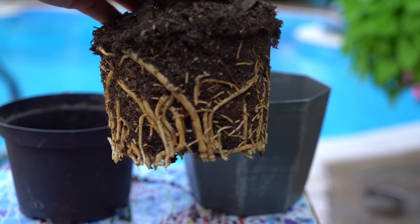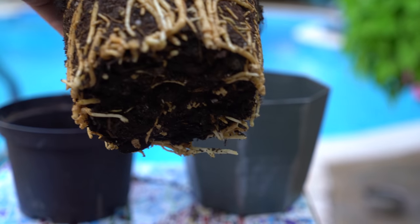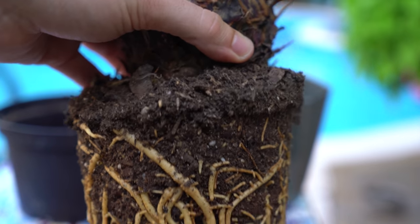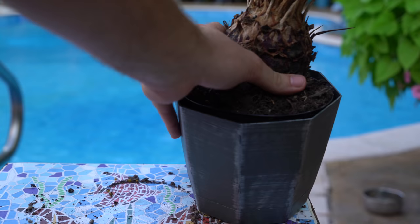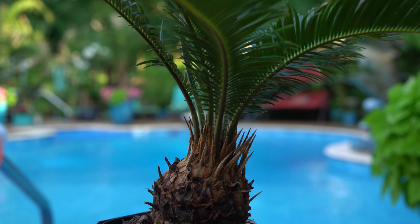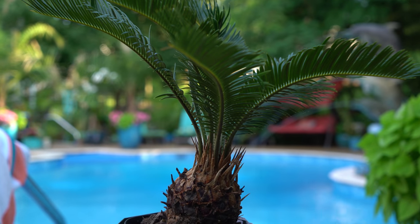When repotting, take a close look at the roots. These roots here are nice and healthy — firm, not flaccid, and they don't squeeze down when you pinch them. If the roots are more brown and squish out when touched, those are dead roots — cut them out. They'll just rot and cause more problems. Use a palm and cactus mix; sometimes I amend with some lava rock, which really helps with drainage.